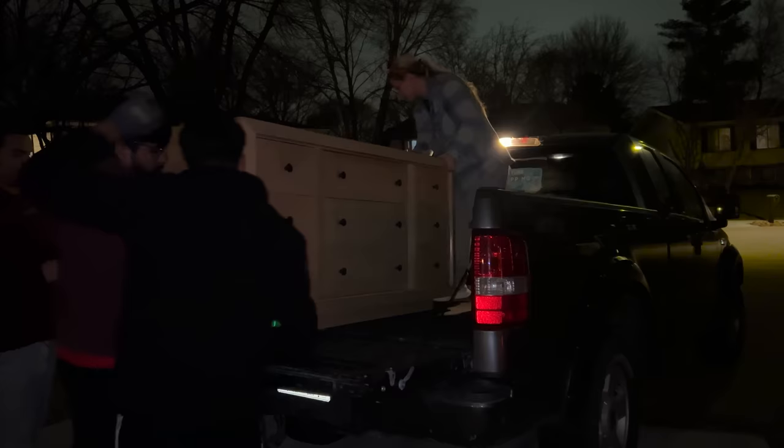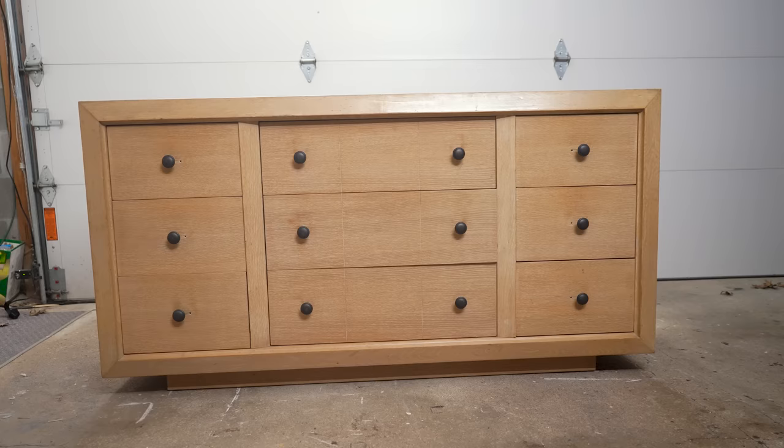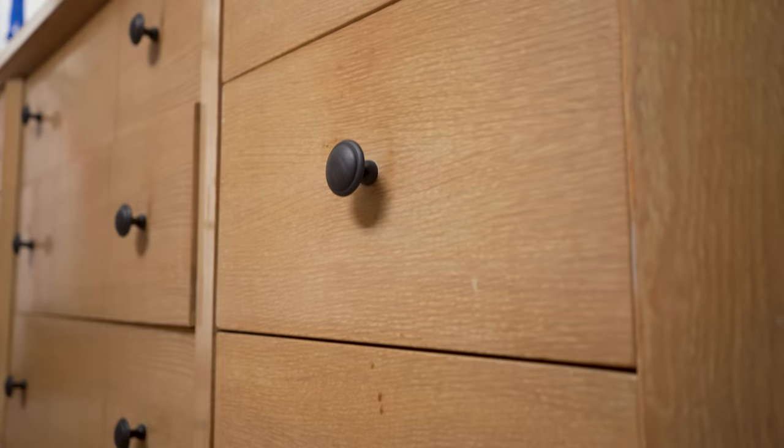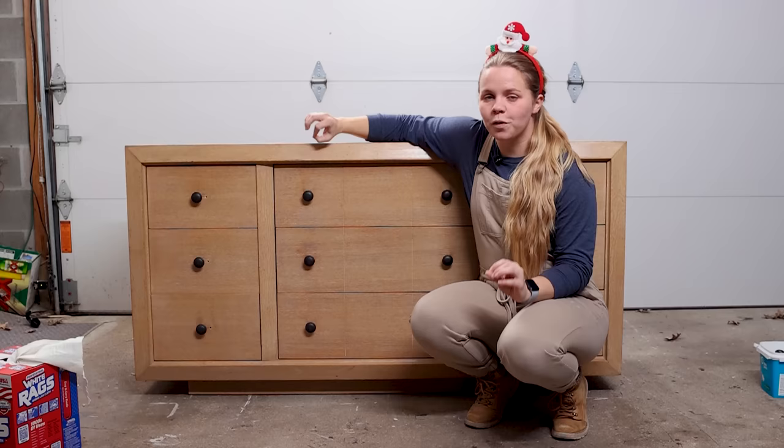I found this dresser along with the tallboy and one night stand on Facebook Marketplace for like $300, and I talked him down to giving me the set for $200 if I could pick it up right away, which of course we went right there. Sometimes I like to keep everything together, but this particular time I'm going to be splitting them apart because I have the perfect idea for this dresser and I cannot wait to try it out.